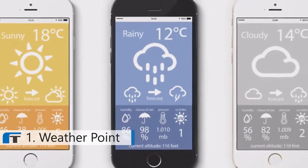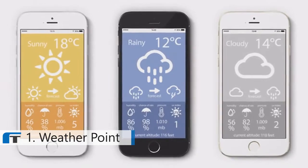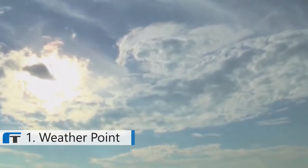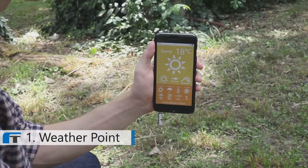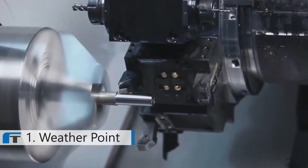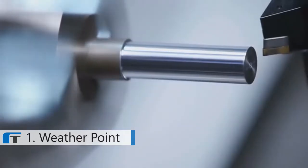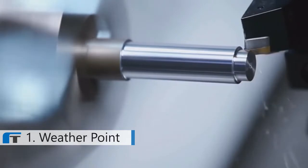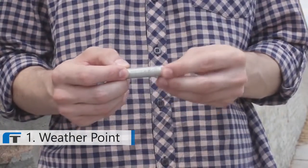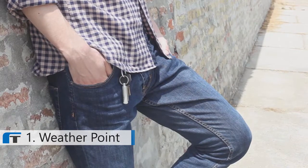Also, by measuring atmospheric pressure, you can know your altitude more precisely than GPS devices. You can also measure UV radiation and limit your exposure to these harmful UV rays. The housing is made from aluminium and titanium and ensures a longer lifetime. When you are not using WeatherPoint, it is safely placed on your keychain so you don't have to worry about losing it.